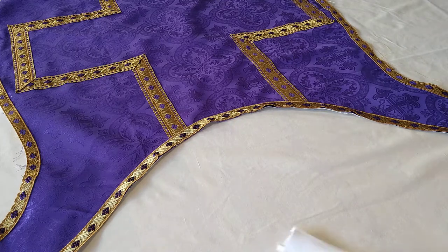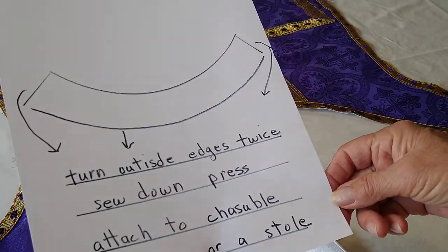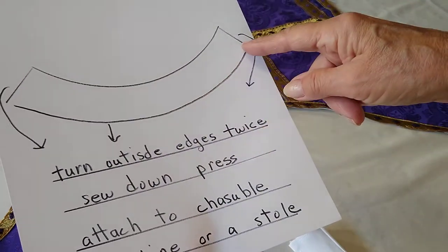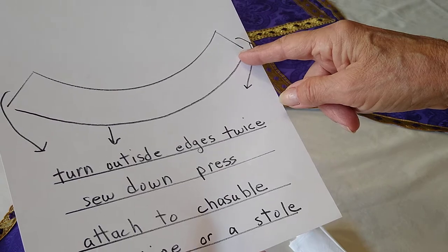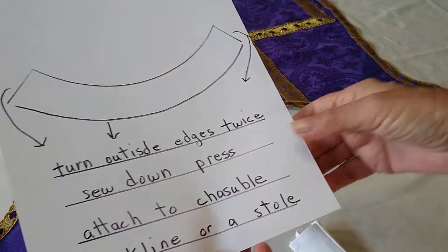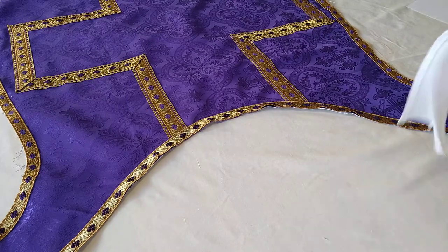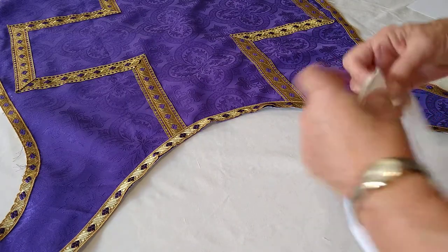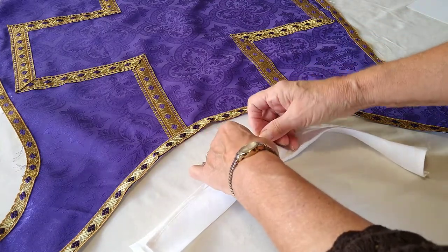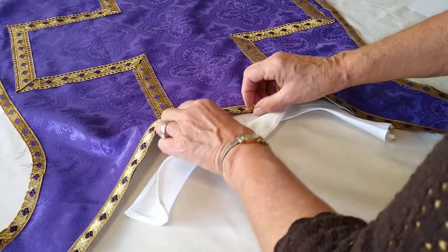For those who don't have the video and only have the sheets: this is showing that you're going to turn the outside edge twice and press it, and you're going to turn the inside edge as well. Now we're going to attach it to the vestment. I already marked the center here and the pattern is centered.